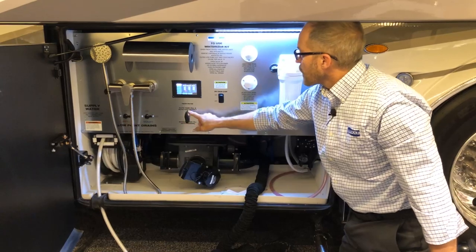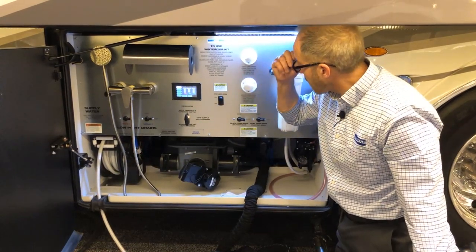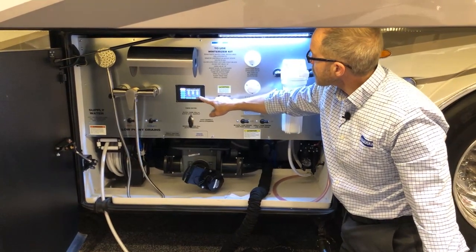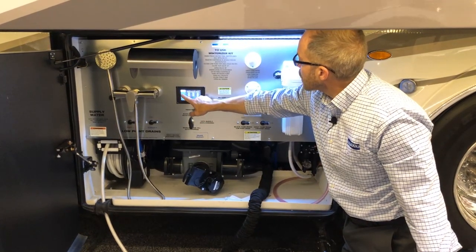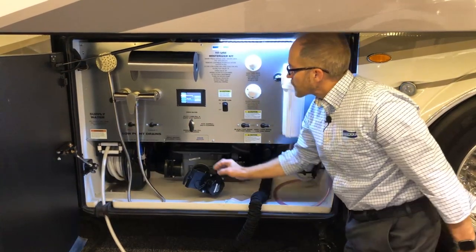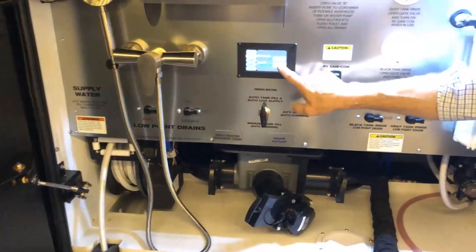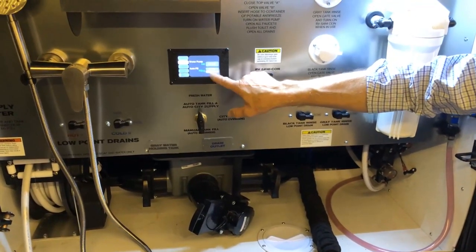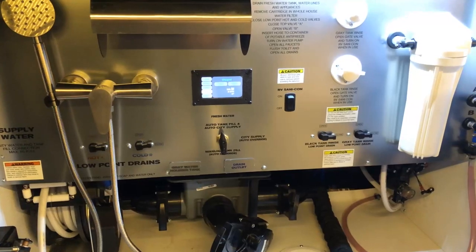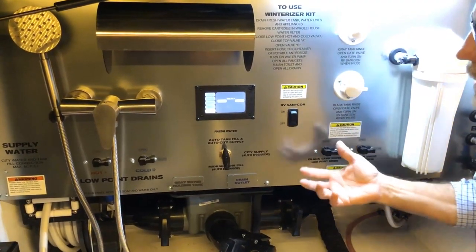If you want the auto tank fill and auto city fill supply, you can turn it all the way up, but you'll have to activate the auto fill on the Silverleaf screen inside or on the panel right above it. This panel shows your fresh, black, and gray tank indicators. At the home screen, it gives you water, lights, genset, tilt features, and dim. On the water screen, you can see your water pump — turn it on and off here. Auto fill can be engaged on and off, or you can use top-off. You can also turn on security lights on either side or turn your generator on. You can tilt the coach using the air ride airbags.